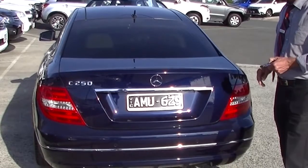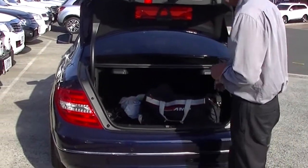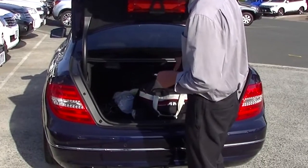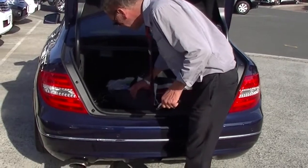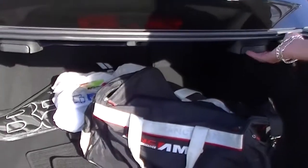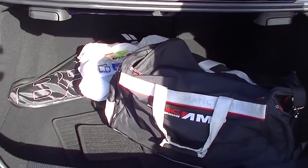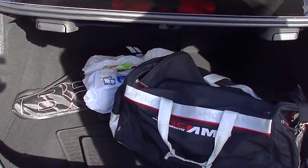We're in at the boot now, and it's a simple matter of releasing it by the button on one of our two factory keys. Our internet sales manager has got all his gym gear in the back there. We've also got our factory Mercedes mats and quite a good storage area. Just at the top here are manual releases to drop the backs of the seats down if we need to utilise additional storage space.